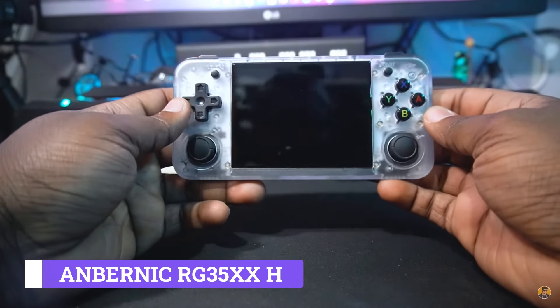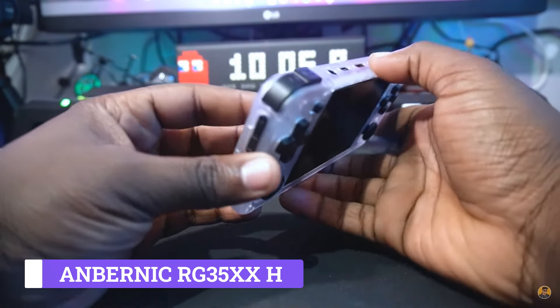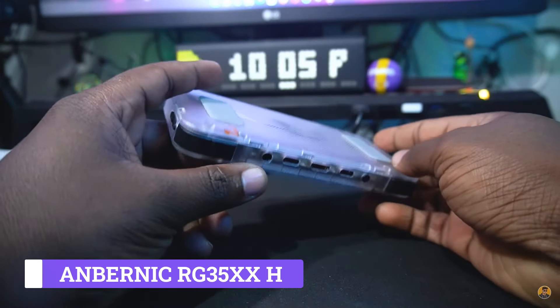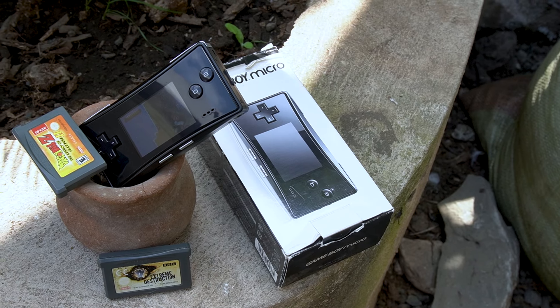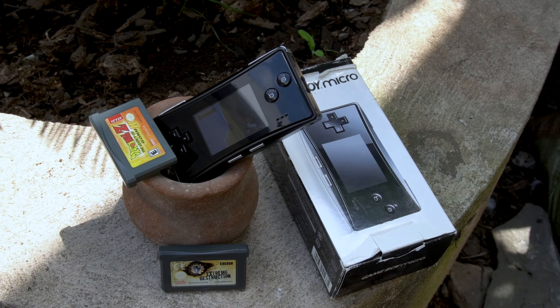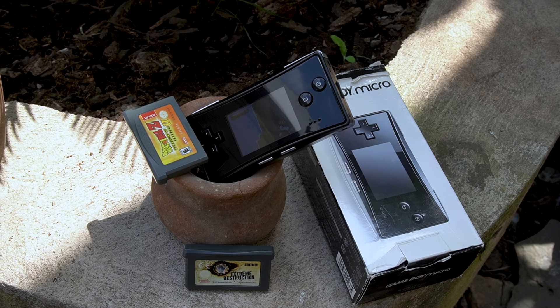Yo guys, what's happening? It's your boy Heptorahim, and we are back again today with another great retro gaming video. As some of you remember, we unboxed the Unbornic RG35XXH, which was really amazing. But today we have something that is truly nostalgic — it captured my mind the first time I saw it, and today we're having it here at the studio.